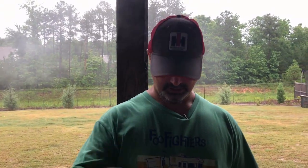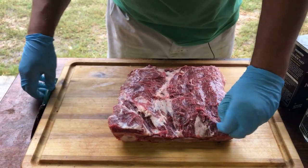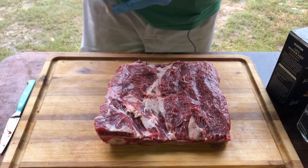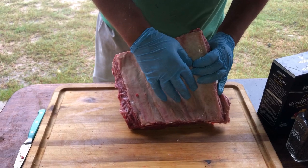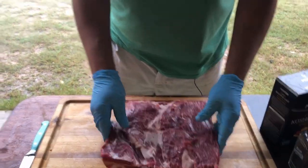Welcome back, guys. As you can see, I've taken most of the fat off and a little bit of this silver skin. All this silver skin has got to come off — cut that stuff off. Again, you don't take the membrane off on a beef rib. If you do, during the cooking process it's just going to fall apart and it's going to be a mess. So leave that on there.